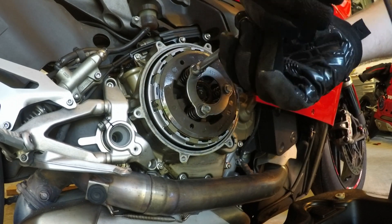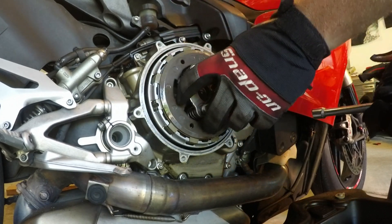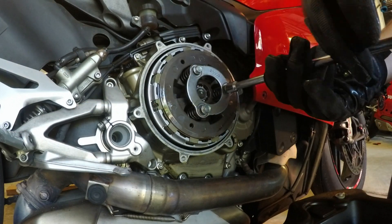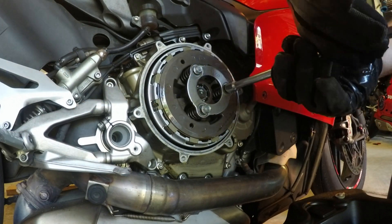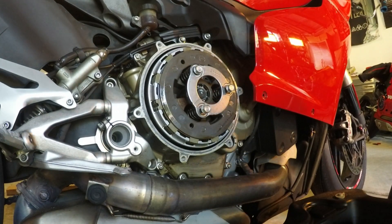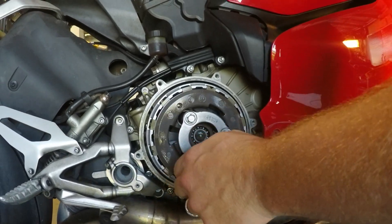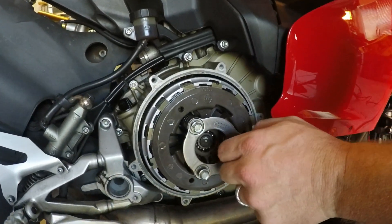You can see that these screws are super long — it's going to thread all the way. Which means that if you're one of the guys that has problems seating the pressure plate, like I did on the previous install, this matters.